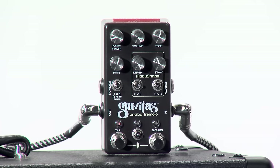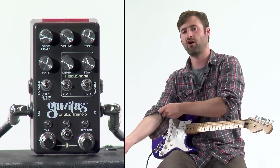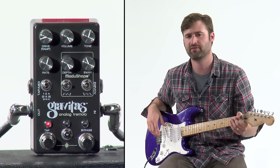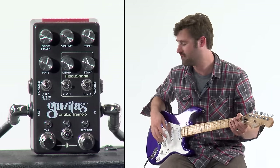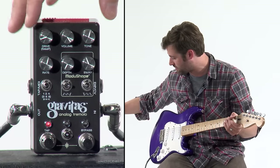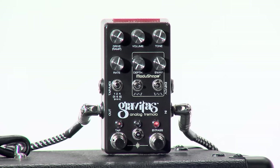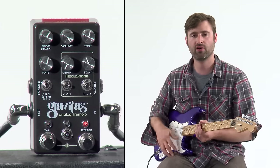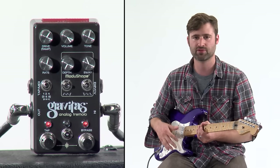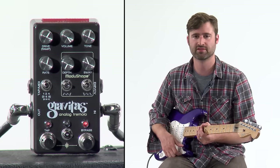The drive knob is like the gain. I recommend setting up the pedal by cranking the volume all the way up, because that knob is kind of used for setting the depth of a secondary tremolo. So if I turn the depth of the tremolo all the way to the bottom and put the drive like here, you'll see that you can get some boost with the drive knob. With tremolo, since you're modulating volume, there's always going to be this perceived volume drop, so it's nice to have the drive knob to set that where you want it depending on your other settings.